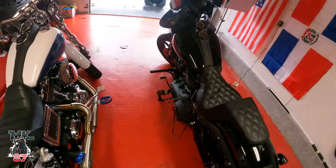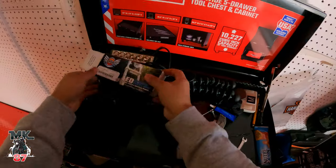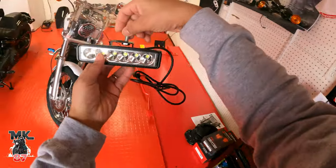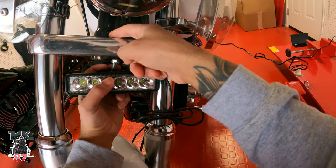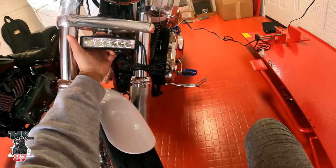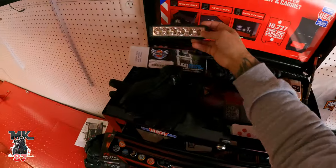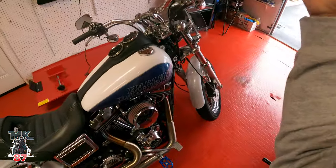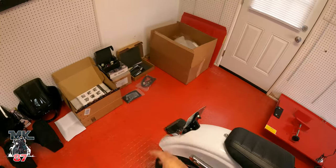Now that I'm talking about that — I also have a light bar from Custom Dynamics, shout out to them as they also sponsor the channel. This light bar is going to go here; I just need to relocate the light and plug it in so everything runs from one place. I've had this for almost two months waiting for the Memphis Shades Road Warrior, because it comes with the parts I need to relocate the light — it all syncs together.